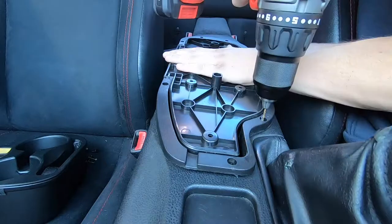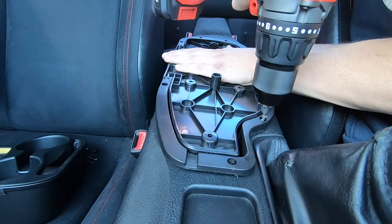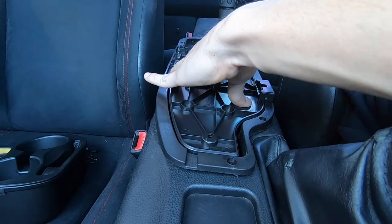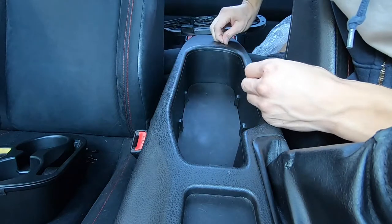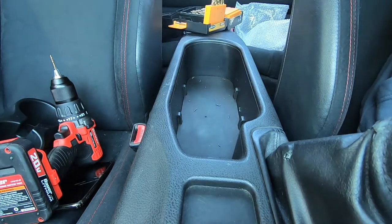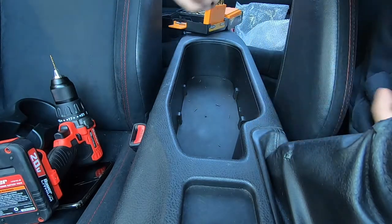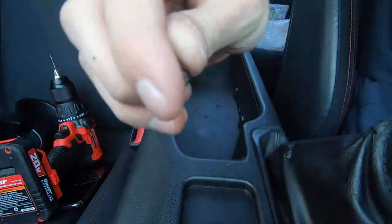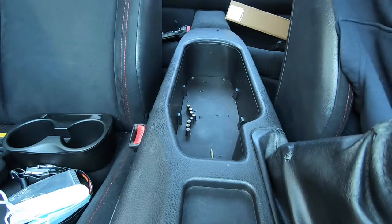Got hole one, then two. Made a little bit of a mess but overall I think it's pretty good. I have my pilot holes done. Now we have this bag of little inserts and screws, so I need to drill out these holes big enough for the inserts to slide in. This is gonna be the thing that holds our armrest to our plastic. Let's drill these holes out.